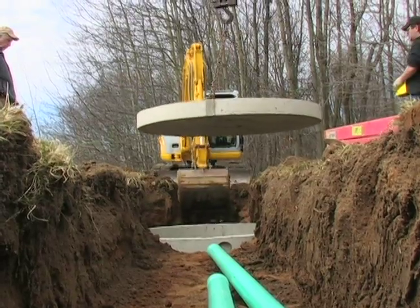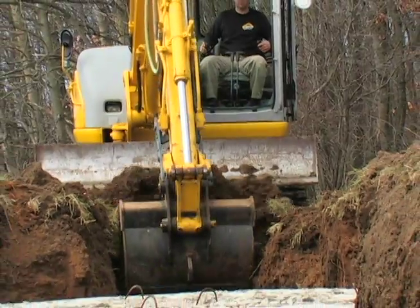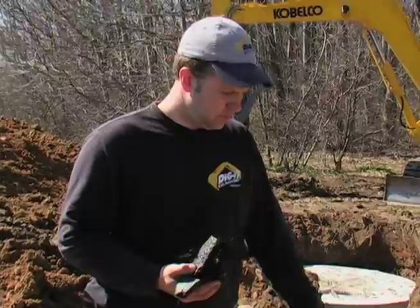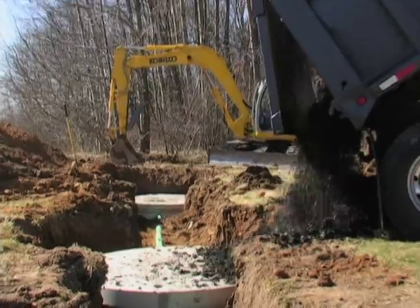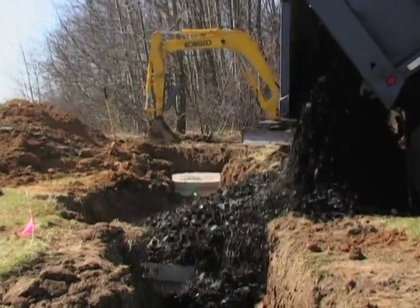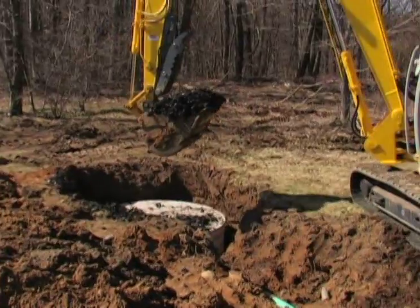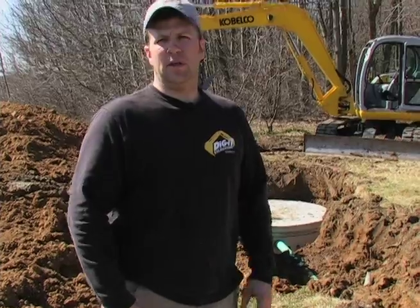Now that we have the dry wells set here, you'll notice there's about a foot of space around the diameter of the dry wells. That's the absorption area of a dry well system. What we're going to be putting in here for the absorption area is rubber chips — this is an approved method that we use in place of septic stone.